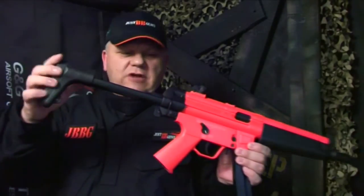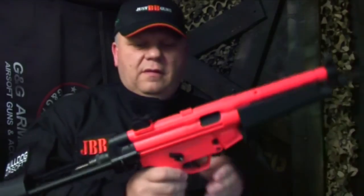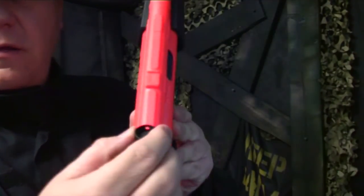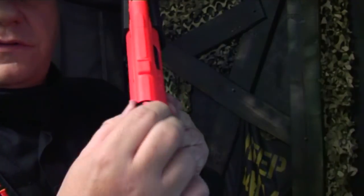Starting at the back of the gun, it has a retractable stock with a lever just here. Push the lever across and that will just slide in. It has a pin sight and also different size holes for distance.